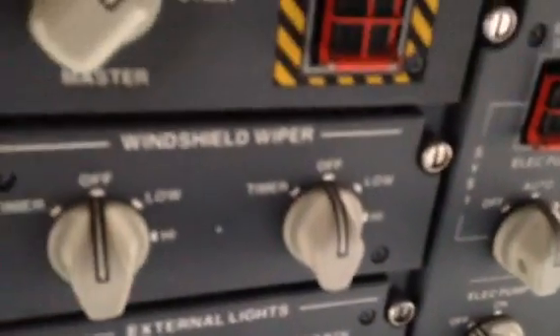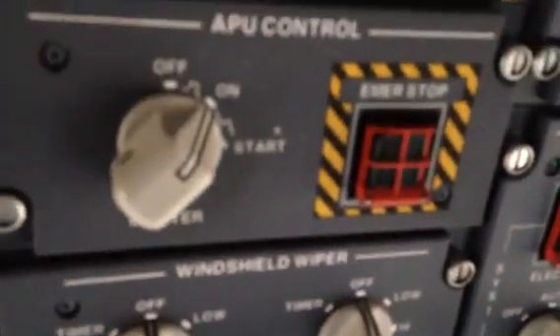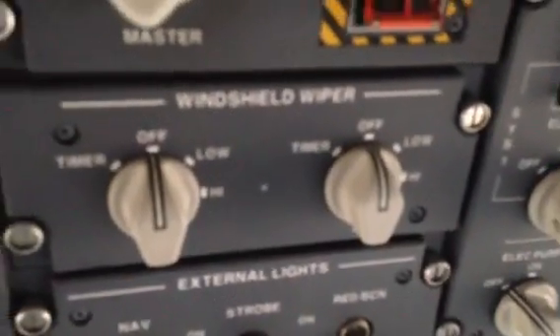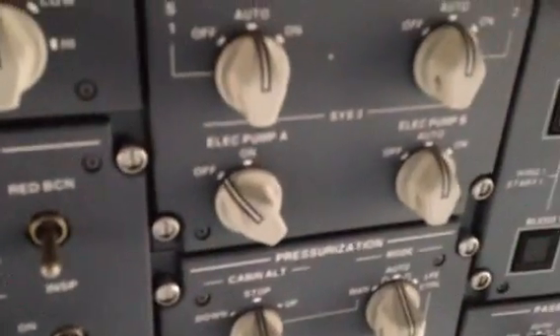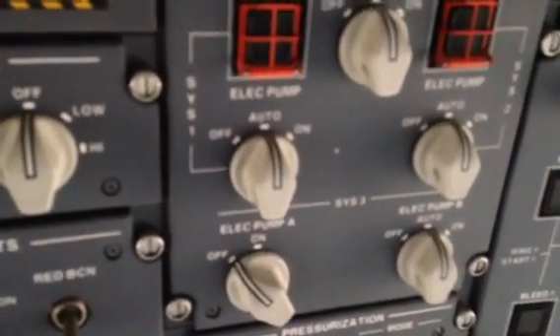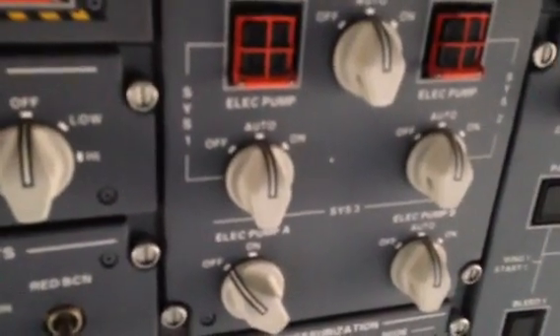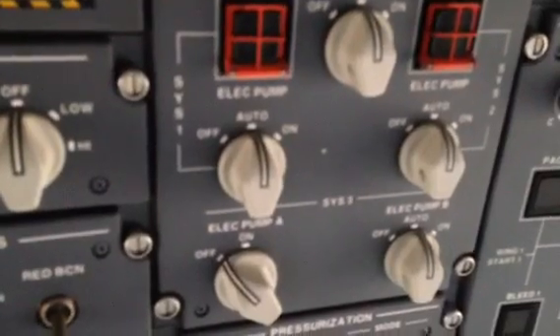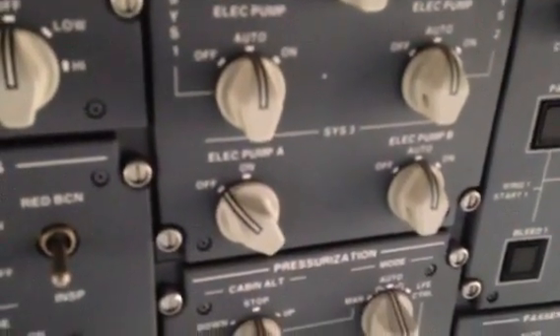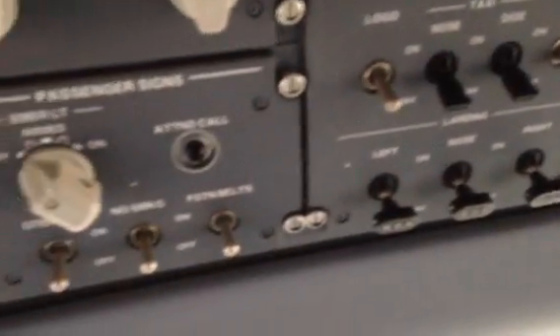When you look on the overhead, everything on here has got an auto position — like over here, your hydraulics, everything has auto. I want to focus on the hydraulic pumps. There are two that say off/auto — those are the engine-driven pumps. So this airplane basically takes care of itself.